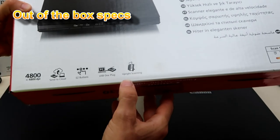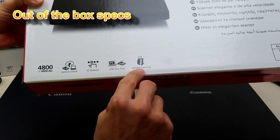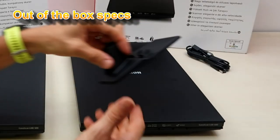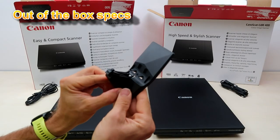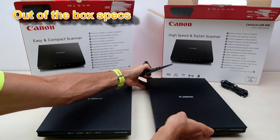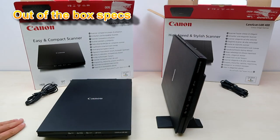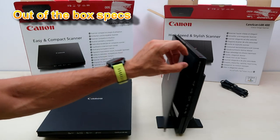With this model you can also scan in the upright position. This is the stand on which you can put this scanner, and then you can scan in this position.